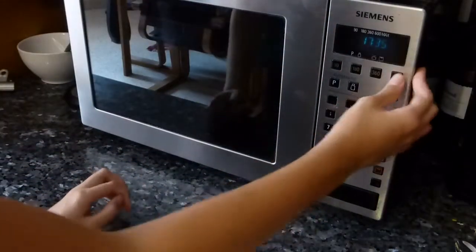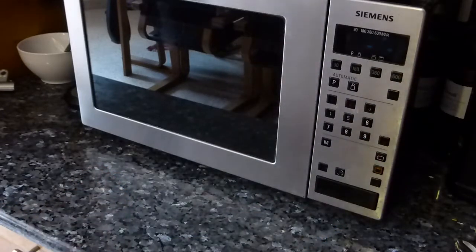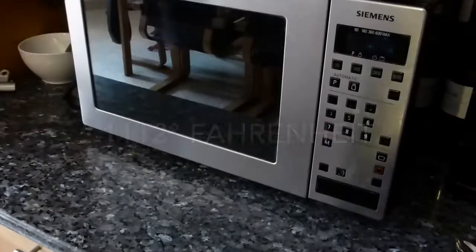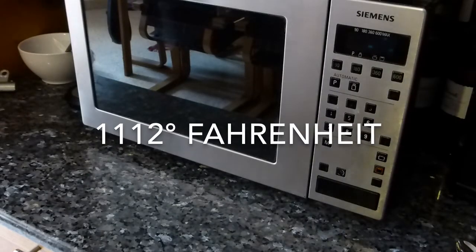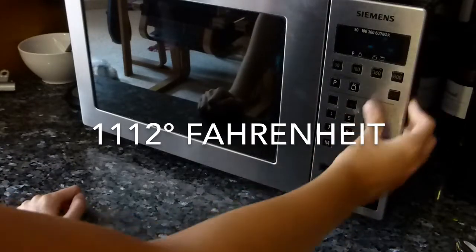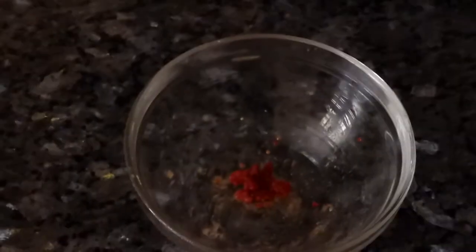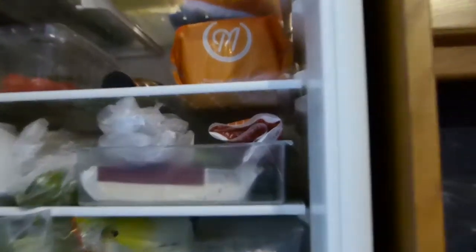I'm putting it on 600 — I'll have the Fahrenheit measurement on screen — so again, for 40 seconds. This is how it turns out. Now I'm putting it in the fridge and I'm going to leave it in there until the cone is ready.